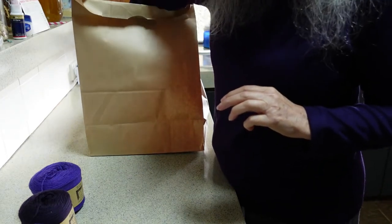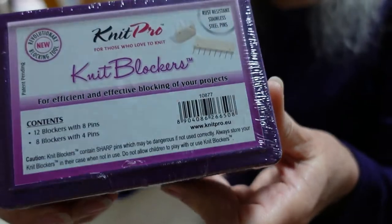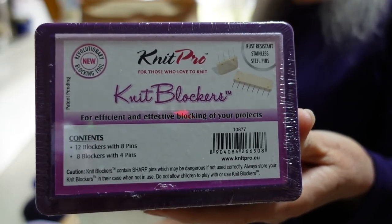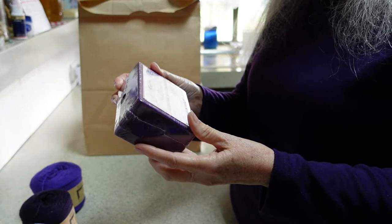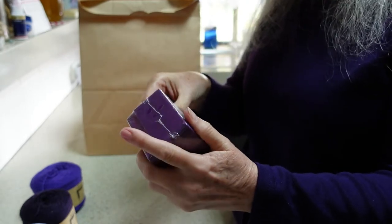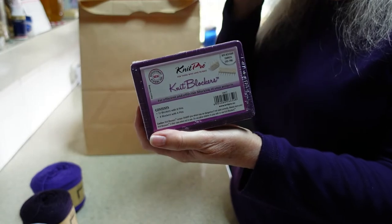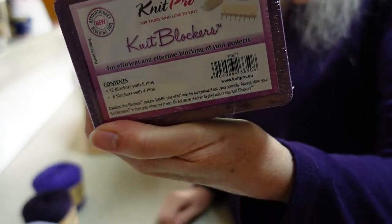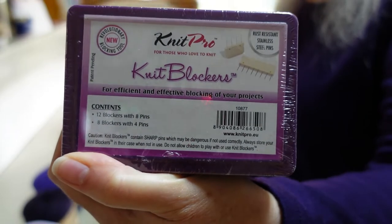The thing I actually need for the project I'm working on at the moment is blocking pins. I have never owned a set of blocking pins and I've only ever tried to block one thing — a really great big bulky item that I had a lot of difficulty with. This is a set of 12 blocking pins; they're the ones with the big plastic heads and they have either four pins or eight pins sticking down under the head. This is the monochrome set.